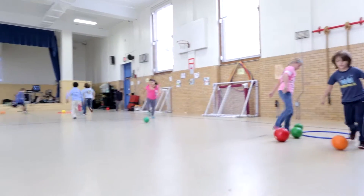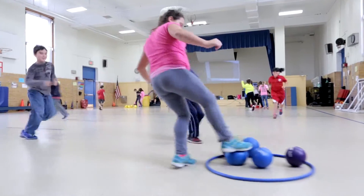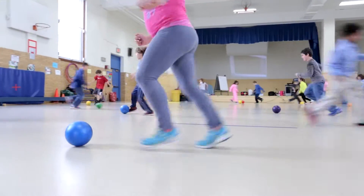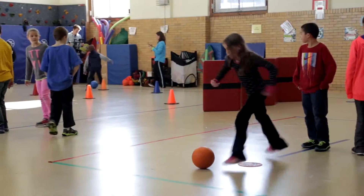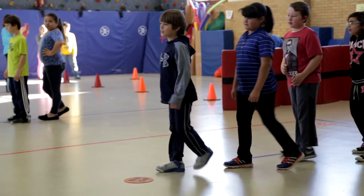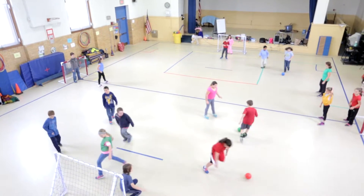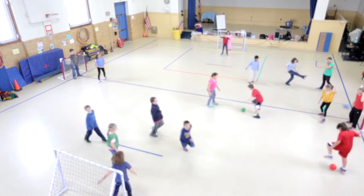The idea is for the students to collect as many soccer balls from the hoops as possible in the allotted time and dribble them in proper form to their own group's hoop. Next, the skill stations allow for focused instruction, and finally, Four Goals Soccer allows all students practice time in a game situation.